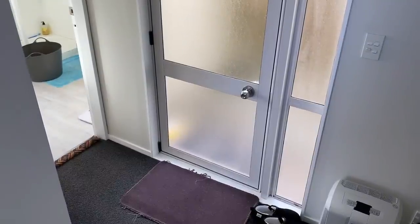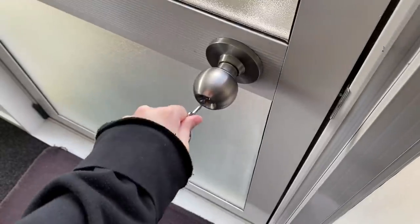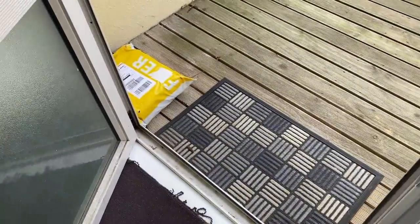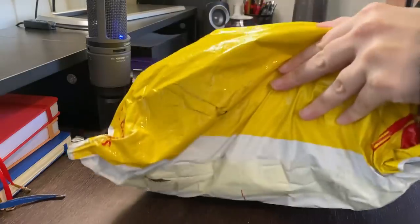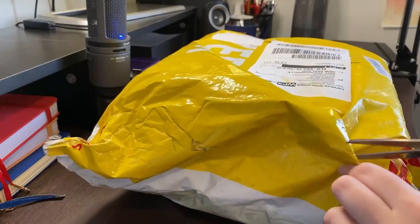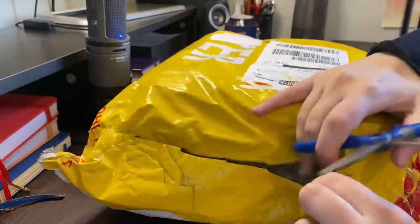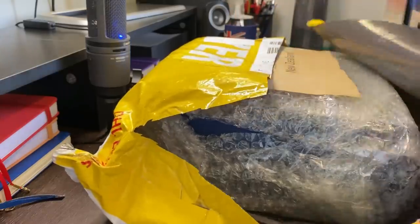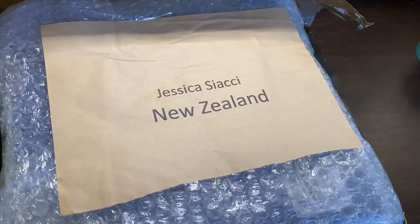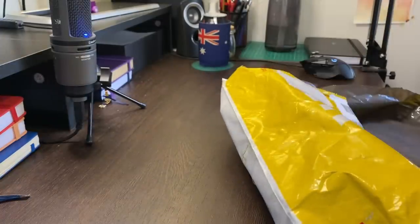Oh my god, it's a package! I made it! Oh my god, it's so beautiful! Guys, it's even got my name on it! Oh, heavy!